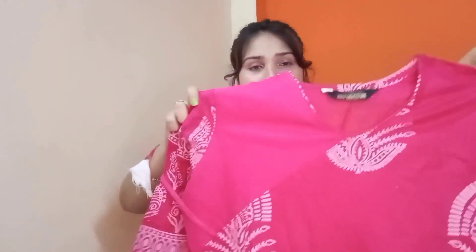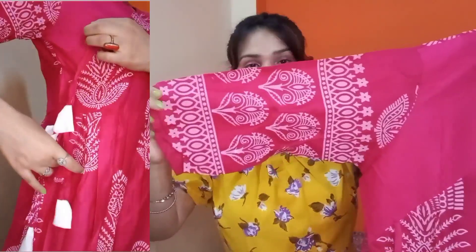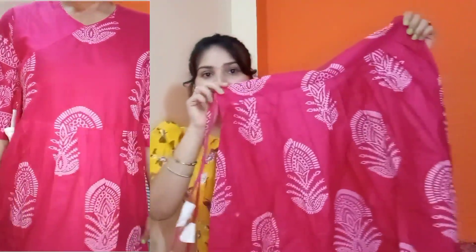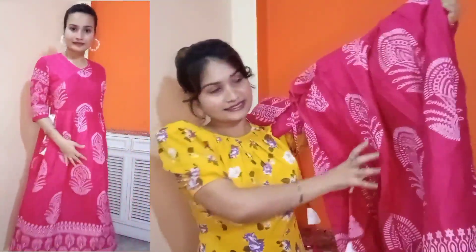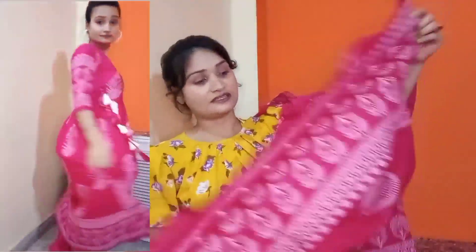Now let's move to our next dress aur ye ek pink color ka angrakha kurta hai. Iska color is pink — rani pink, proper rani pink. Ismein yahan pe angrakha ka aisa style milta hai neck pe aur this side mein — toh ye usi pattern mein hai. But iska jo fabric hai that is cotton material jo ki thoda sa tight wala cotton hai. Ismein aise slits mein lagegi kuch white print mein. Iska overall design aap dekh sakte hain kuch aisa dekhne ko mil jayega. But iska jo flair hai round sa feel de raha tha — I don't know maybe stitching ka difference hai. Iska ghera kaafi hai par pata nahi kyun isko pahan ke mujhe satisfying si feeling nahi aa rahi.